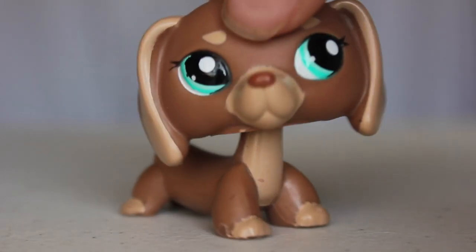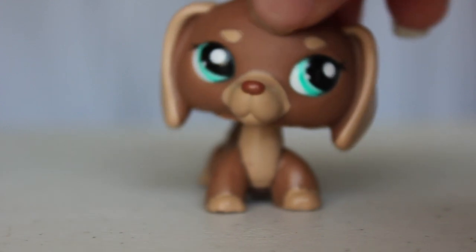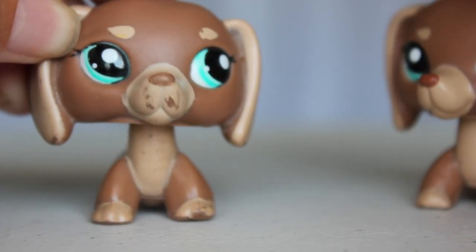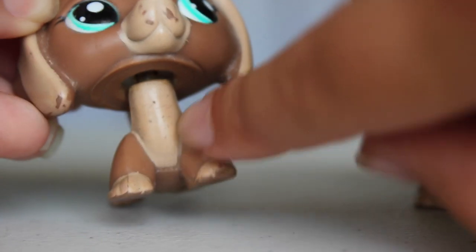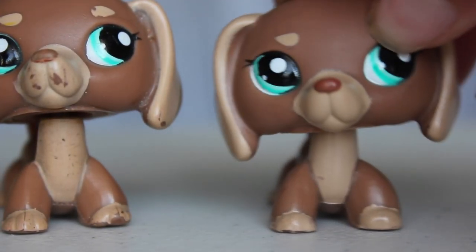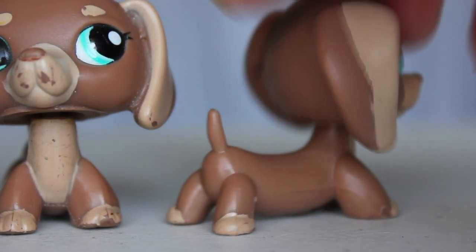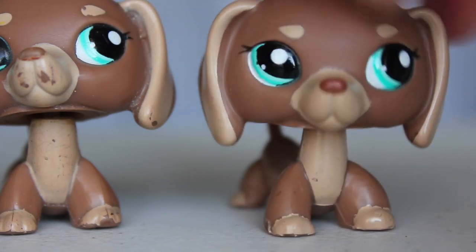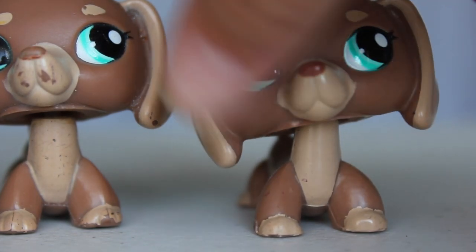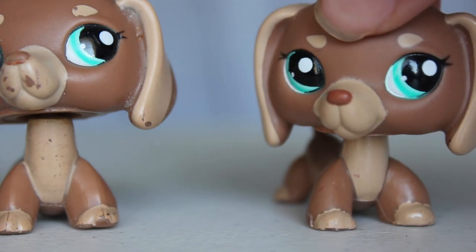This next pet I have here is this little dachshund, or whatever you want to call it. Unfortunately I already have this LPS, but the one that I have is all messed up — her face, the paint is chipped, she's got weird dots and earring holes that I put in. This one just looks so much better. She's just a little bit dirty on the back, but I think those are ink stains and it doesn't bother me if it's not on the face.